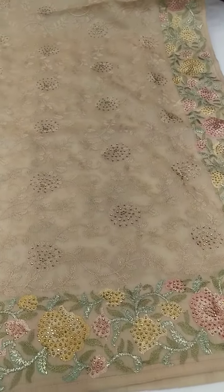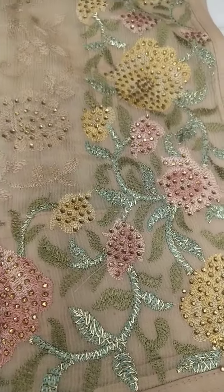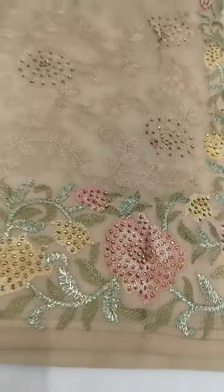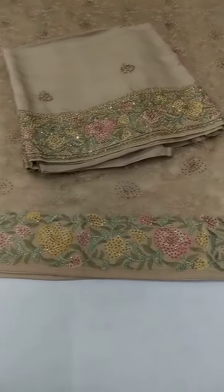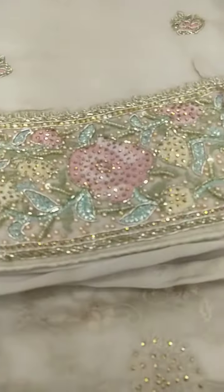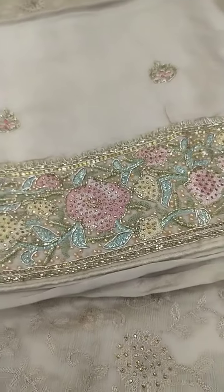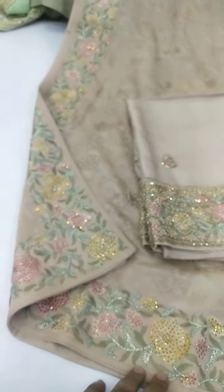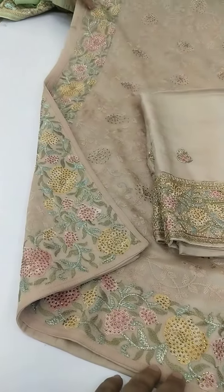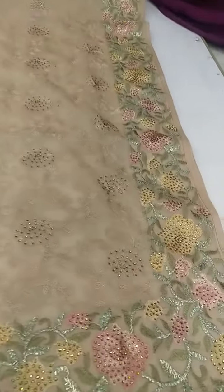So next design. Pohoti piyara. Thread work with diamond Shirovski work. Sara dupatta de vich taage da jaal, the Shirovski work, four side border. The bottom, sura vich bhoat nice work, kera bhoat acha hai.